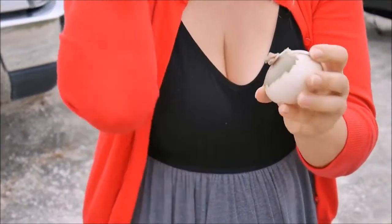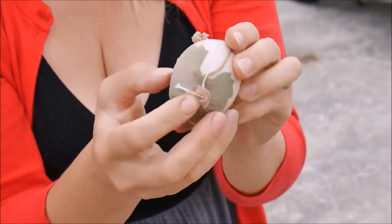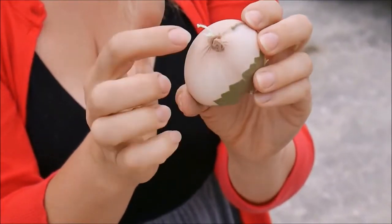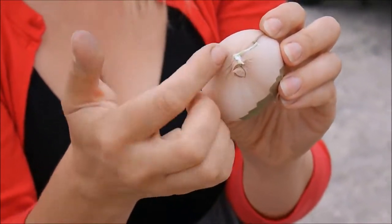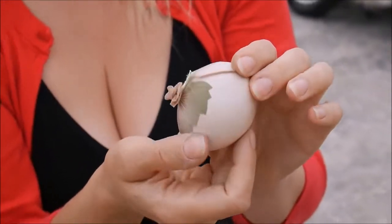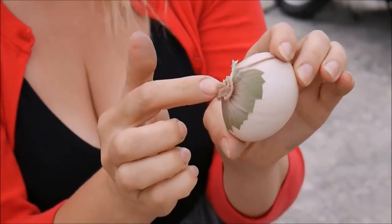You see I put this knot just above the egg — I will show you later when it's done. Even this little knot will be seen on the egg. So if you don't want it to be seen, put it just on the leaf.